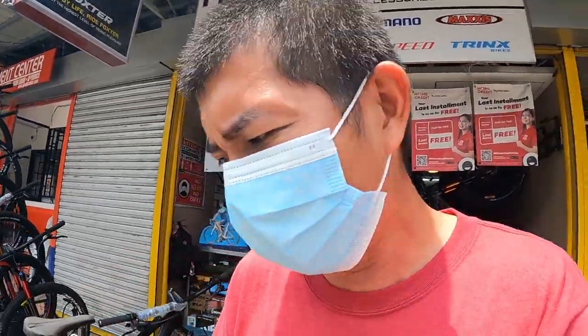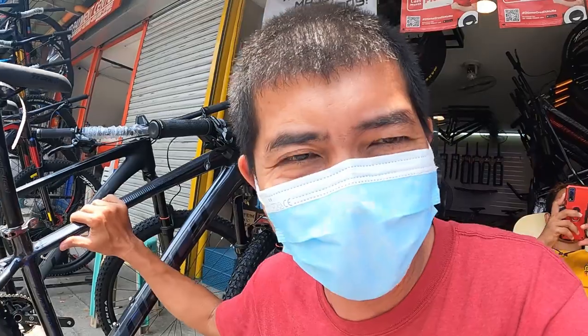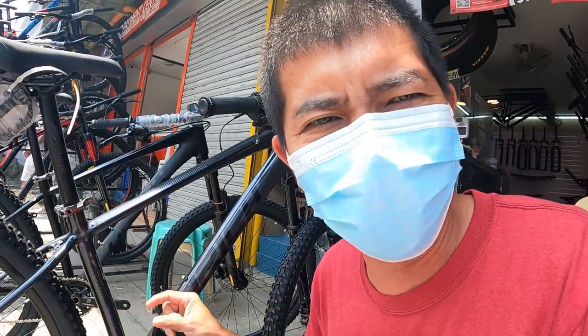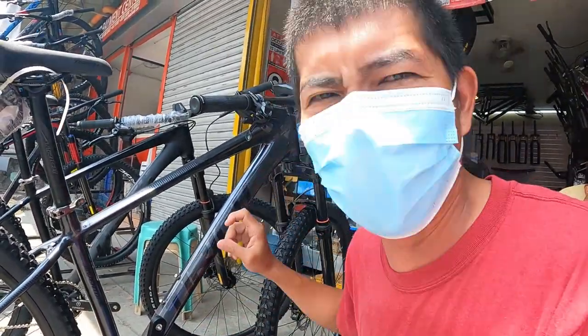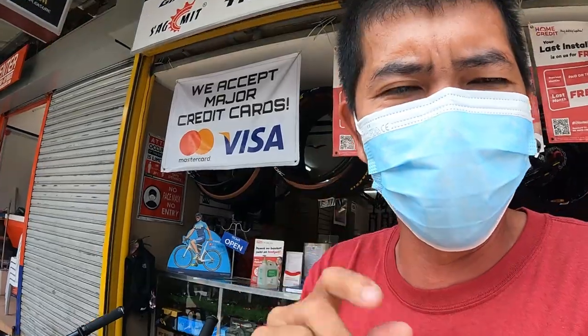Hello guys, what's up! Welcome back sa aking YouTube channel. So nandito tayo ulit ngayon sa Madis Bike Shop dito sa Valenzuela City para sa isa na namang bike check video. Pero bago yun, ito yung binay check natin noong nakaraang video — ang Anti-Rich Adventure. Sulit na sulit, 15,700 pesos lang. Check nyo lang sa aking YouTube channel.